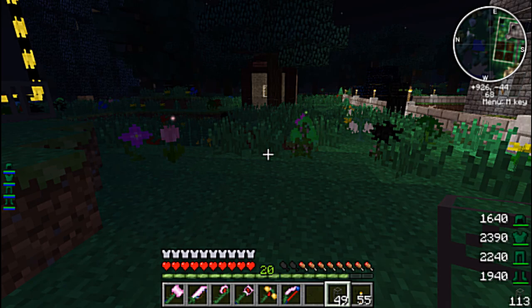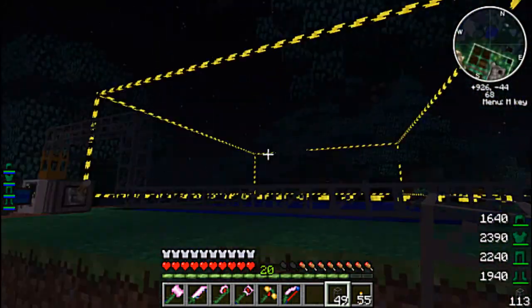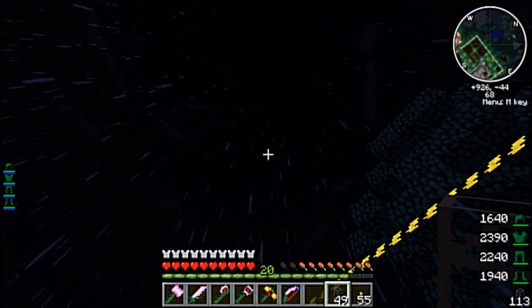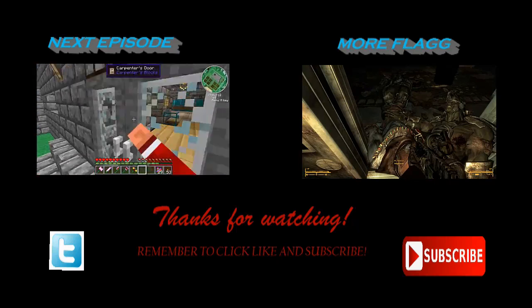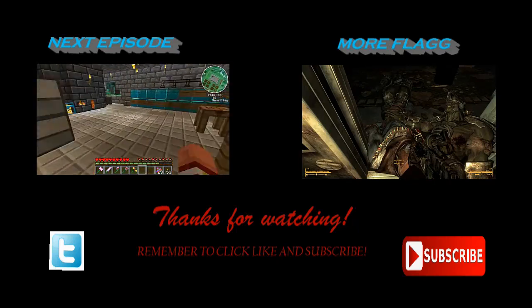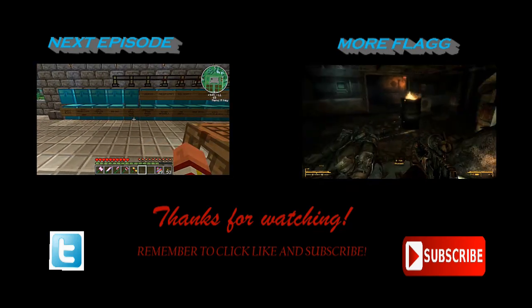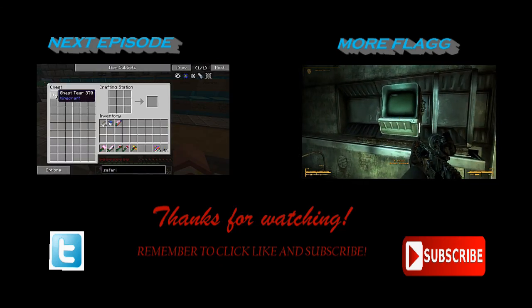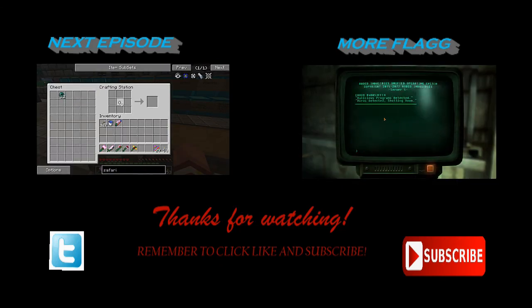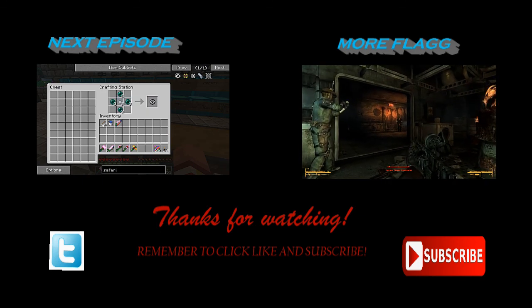I got fingers crossed it's going to work. Thanks for stopping by, guys. I'm Stephen Flagg and I'll check you later. Bye, bye, bye.